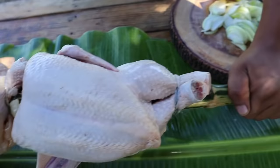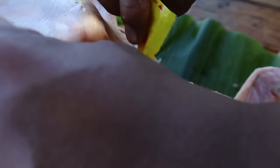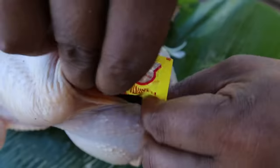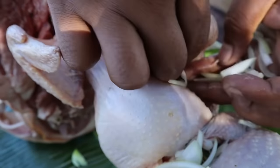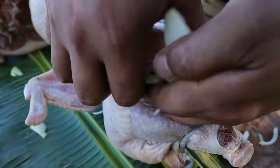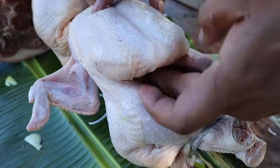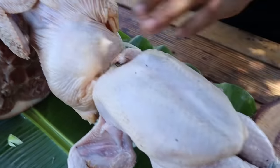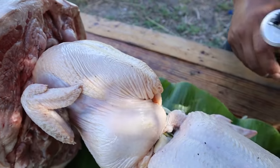Maglalagay tayo ng pampalasa. Maglalagay tayo ng sibuyas, bawang, paminta. Siyempre, unang lalagay natin, mga kabrader, paminta muna — sa manok lang to ha. Sasak natin dyan. Tapos maglalagay tayo ng sibuyas sa kabila rin. Make sure lang na pasok na pasok sa loob para hindi matapon habang iniikot natin. Tapos maglalagay tayo ng patis. Hindi tayo maglalagay ng asin — patis yung ilalagay natin sa manok natin.